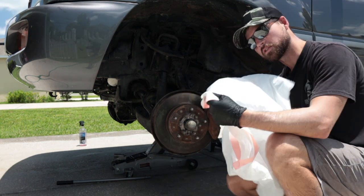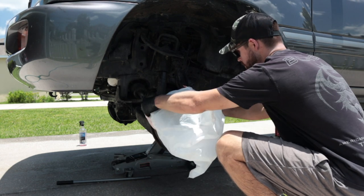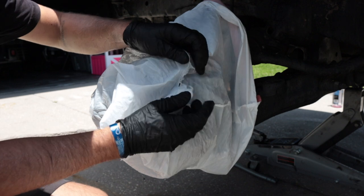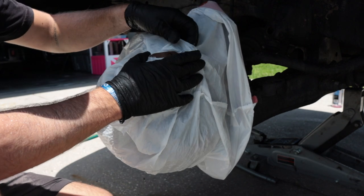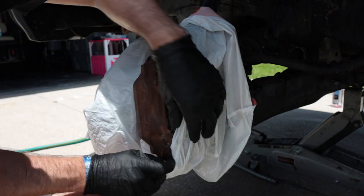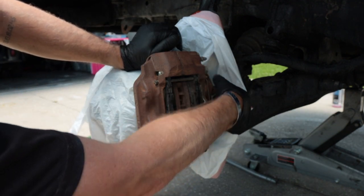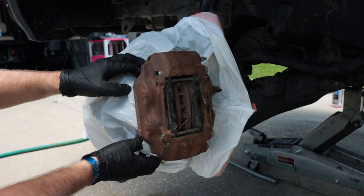I like to call this the garbage bag trick. Essentially, just take a garbage bag and put it over the whole housing, as far up as you can. Start with a little hole, find an edge, and work your way around. Now you've saved yourself a ton of tape time. All we have to do is tape off these little connector pieces and this section in the back, and the rest is good to go.